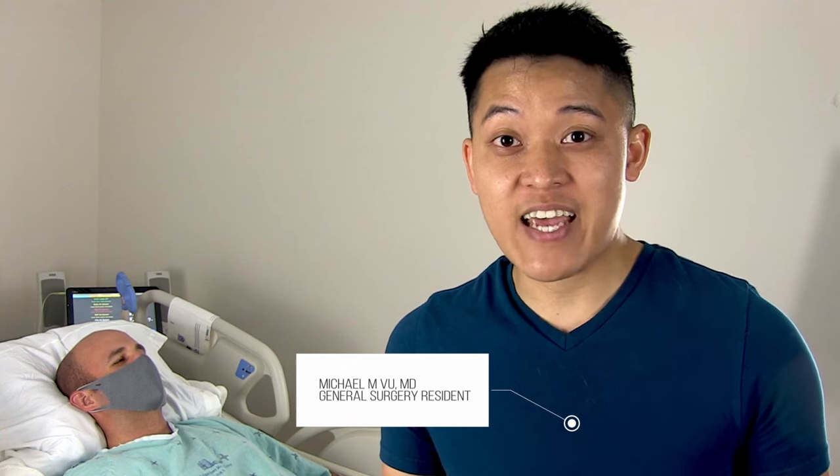Hey and welcome to Behind the Knife. I am Michael Vu. I'm going to be one of the new voices and faces of BTK this academic year and I am really excited to be introducing you guys to our brand new YouTube video series all on basic bedside procedures. This first episode is all about the humble chest tube.